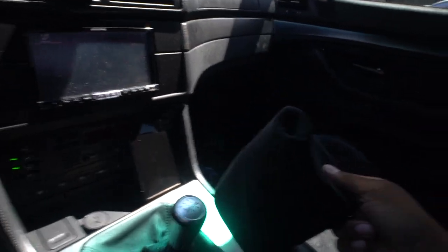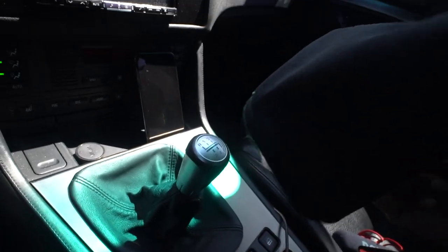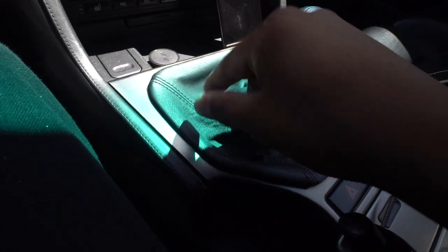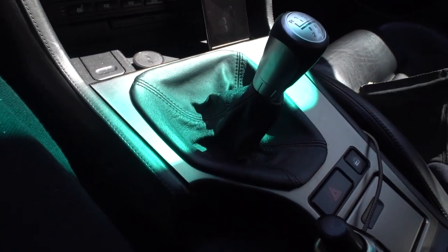What I'm gonna do today is remove the frame off of this one and put it onto the E39 one to make it look OEM — at least somewhat OEM. Right now I'm gonna go to the store, get some supplies, and let's get to it.